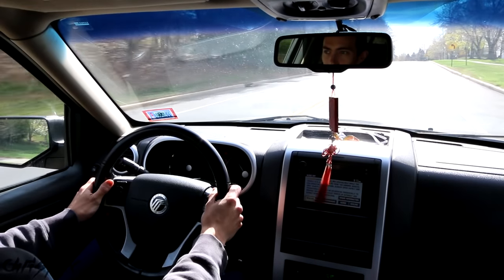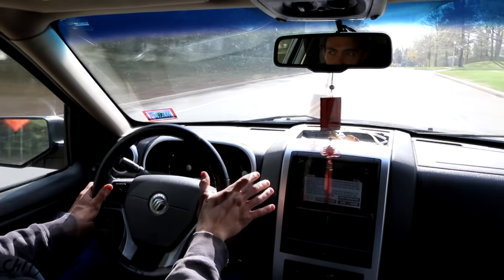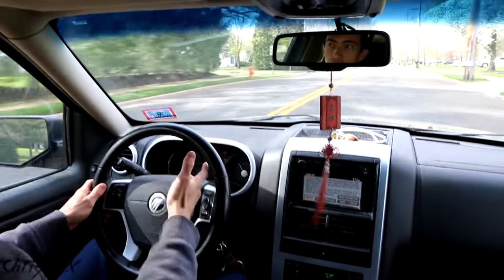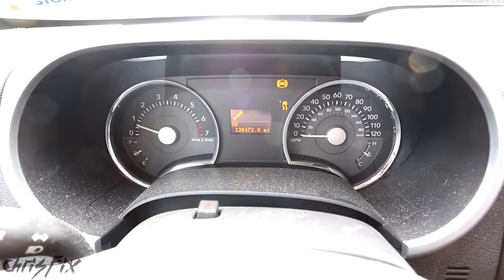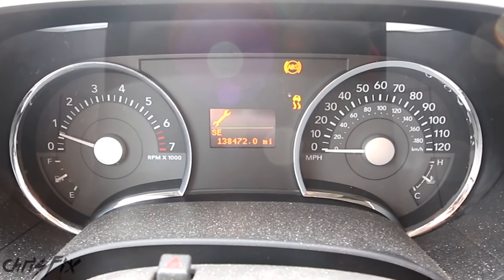Hey guys, Chris Fix here. Today we're working on a 2007 Mercury Mountaineer. That rumbling noise is a bad wheel bearing, and what it's causing is an ABS and traction control light as well, because in that wheel hub assembly is the ABS sensor. So you can see the ABS and traction control lights are on, as well as that little wrench in the information center.